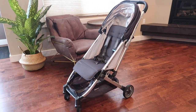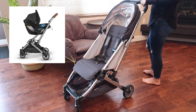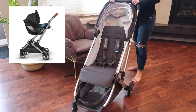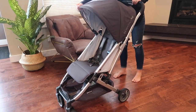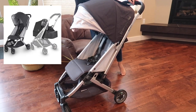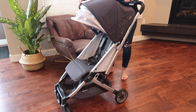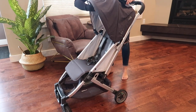Like I said, this can turn into a travel system — you just need an adapter. It can be used with the UPPAbaby Mesa, Maxi-Cosi, Nuna Pippa, and Cybex infant car seats. You can also buy a from-birth kit, which is a bassinet that can click in so you can use it from newborn. The canopy has an extendable sunshade and there's also a peekaboo window at the very top.